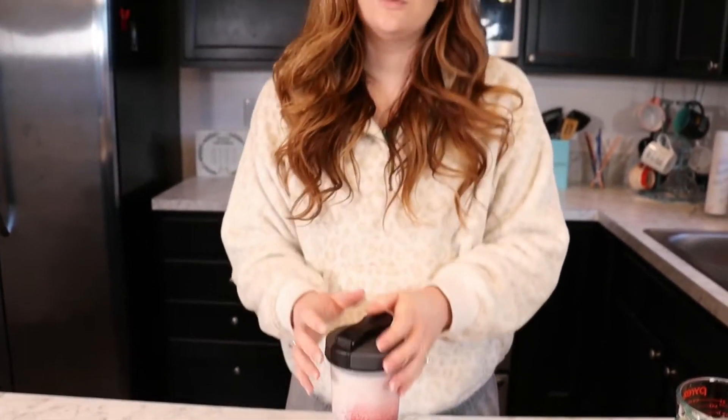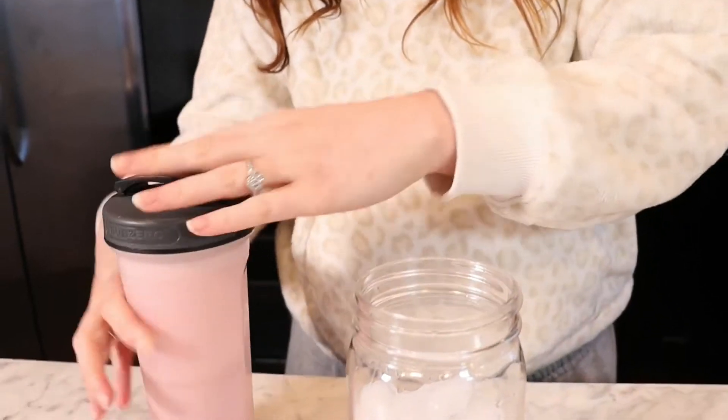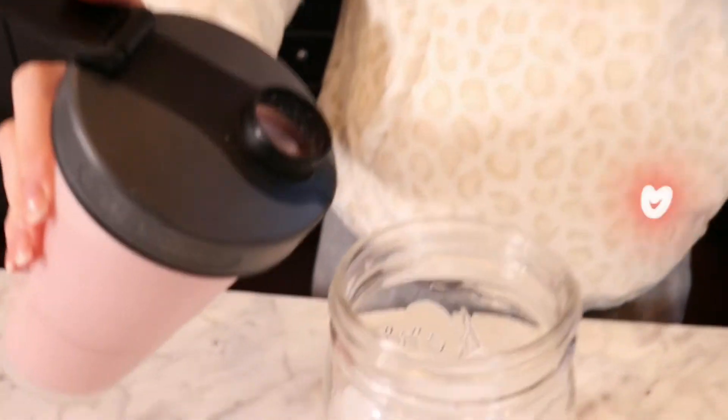Make sure the lid is completely on, because one time Aaron shook the shaker bottle and it spilled everywhere — he was doing it for me though, so it was nice. Alright, shake that drink up real good. Once you get it all nice and pink and pretty, take a big glass of ice and pour it in.